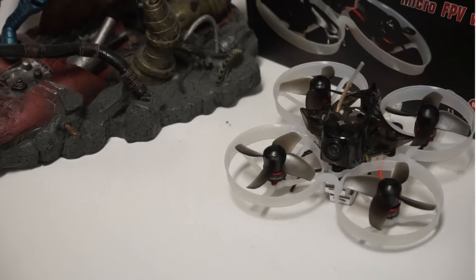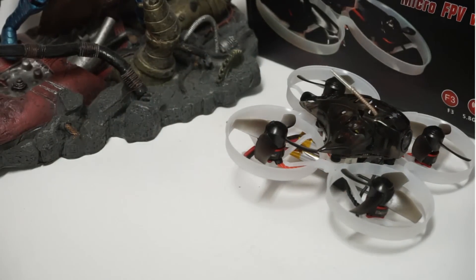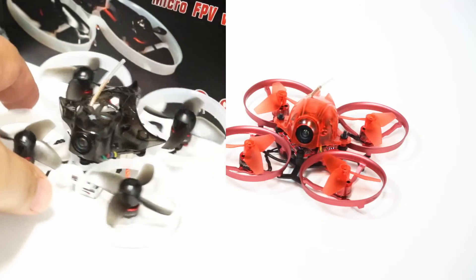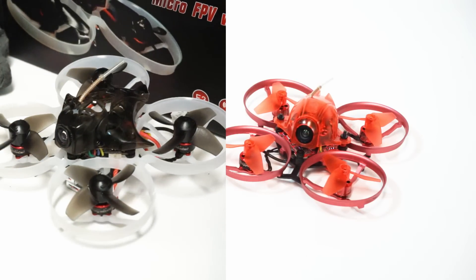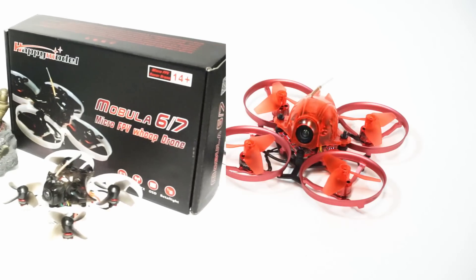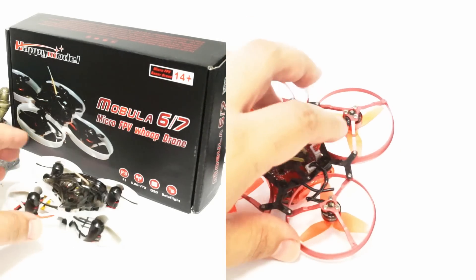Hey guys, John here. Today we're talking about why we are not happy with Happy Model. Happy Model is the maker of the very popular Mobula 7, which is a great 2S micro drone. They are also the makers of the Snapper 7, which has been very quickly forgotten. We are not happy with both for very similar but different reasons. The Snapper 7 flies great and works well, but the motors start failing very quickly — right at the motor bell.